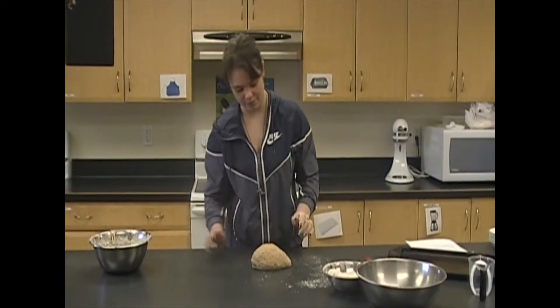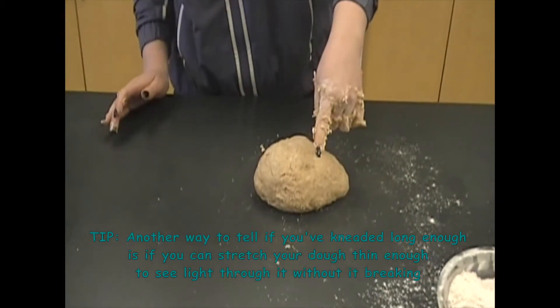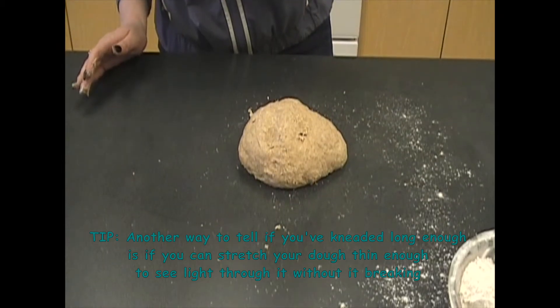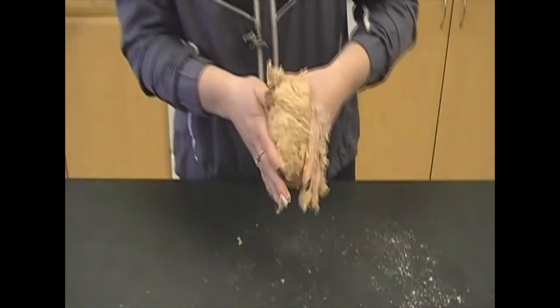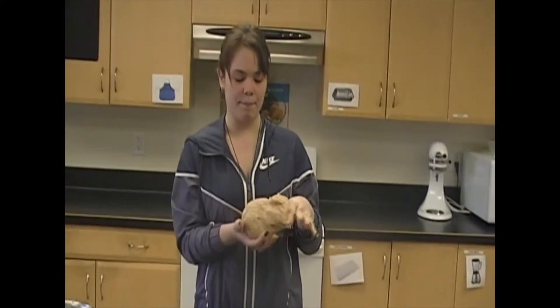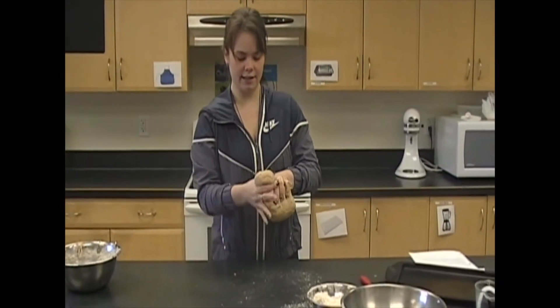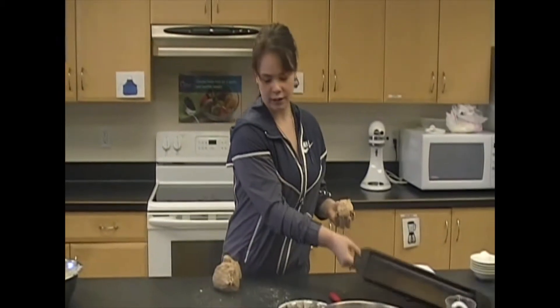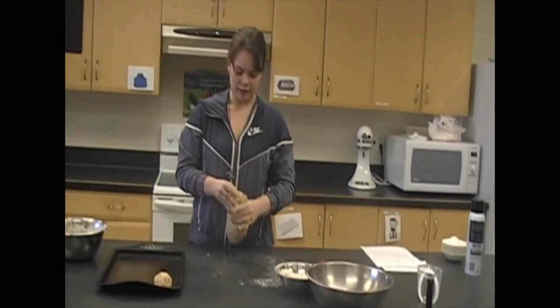Let's check on our dough and see if it's ready. It's not sticking to my finger, and when you press into it, it should rise back up. It's ready to mold into our buns. What I usually like to do when molding buns is make a circle size with my two fingers, pinch around it, and just pull it apart. Let's grab our tray and shape the rest of our dough the same way.